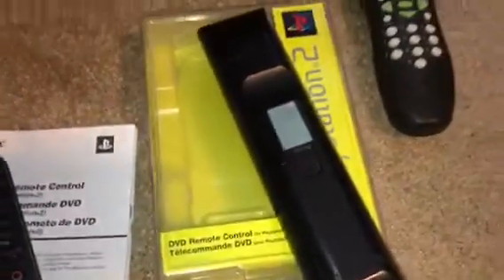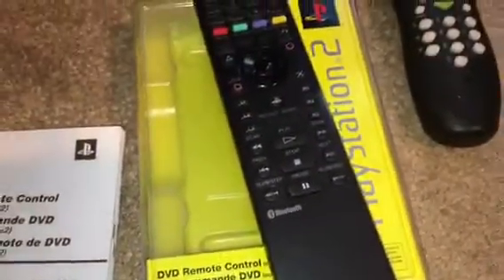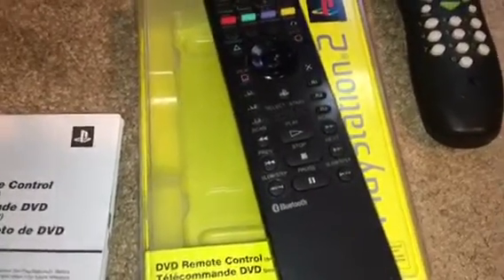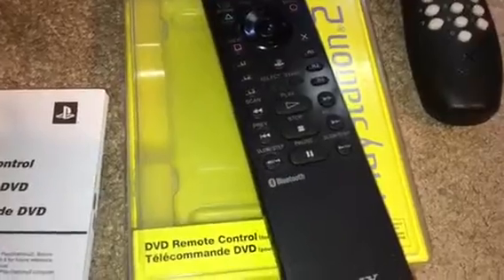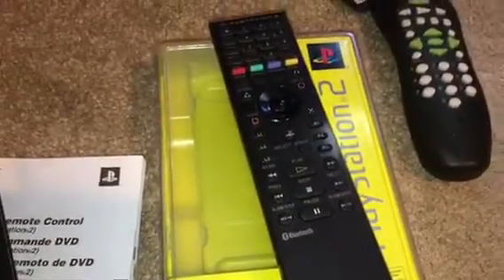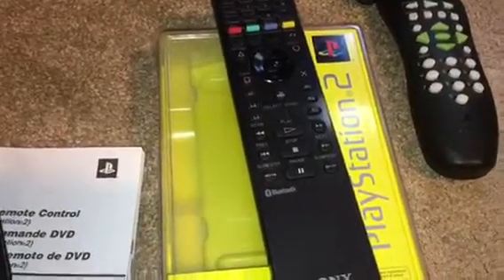I bought a PS3 to play Blu-rays because it was $50 more than an actual Blu-ray player at the time. Blu-ray players were like $300, and the PlayStation 3 fat model — when it got cheaper — the 40 gig fat model was like $350. So yeah, and then I bought this remote for about $20 to $30. Not a bad deal.